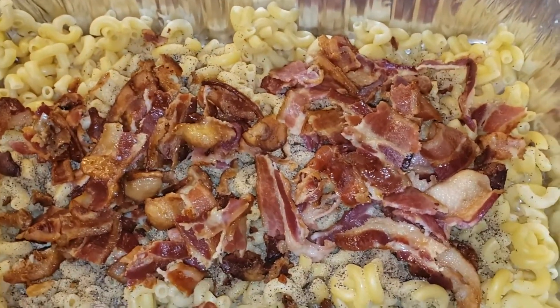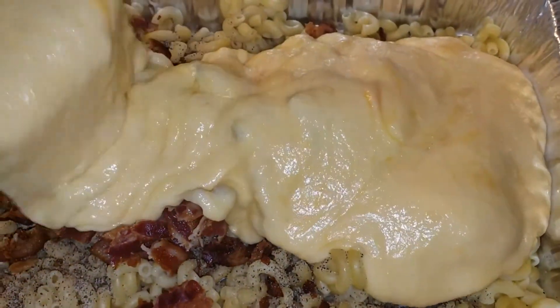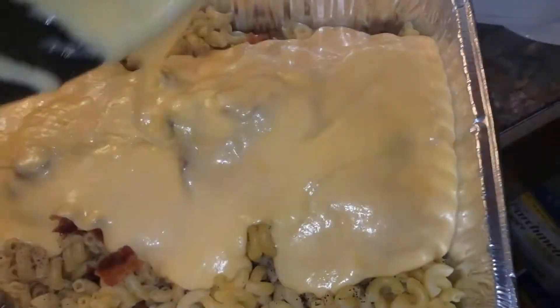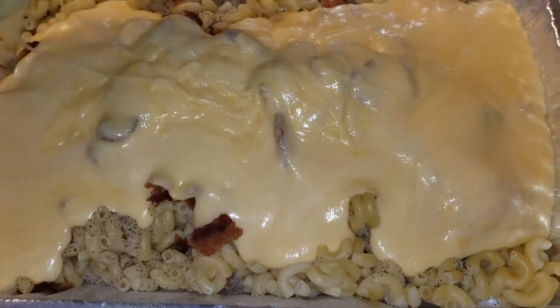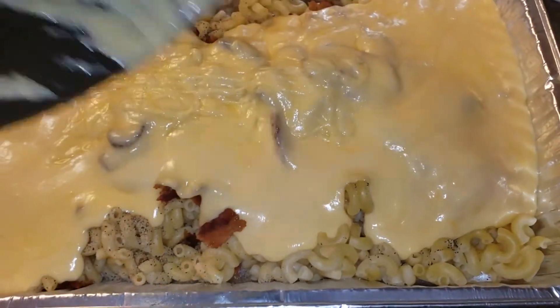I went ahead and crumbled the bacon over the noodles. Now I'm going to pour the cheese sauce — look at how thick that is. I'm going to mix this all up, and then I'm going to top it with the same cheeses, the Mexican cheese and the Colby Jack, before I put it in the oven.